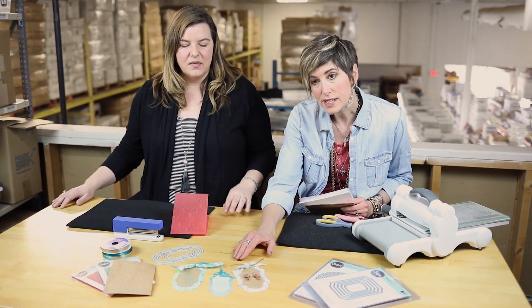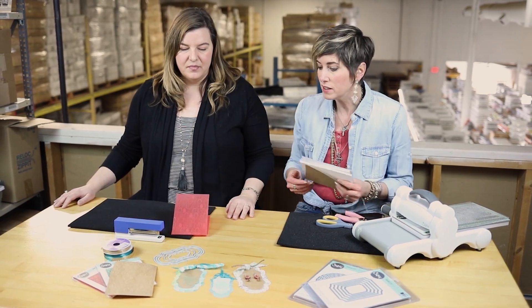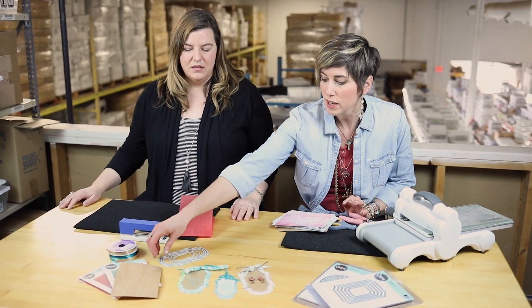I know this tool is a little bit of an investment, so the more things you can do with it, it just makes you feel good. So today we're going to make these earring cards. Whether you're selling your jewelry or giving it as a gift, I think you'll like this little technique. And you've got a great little selection of these framelits.